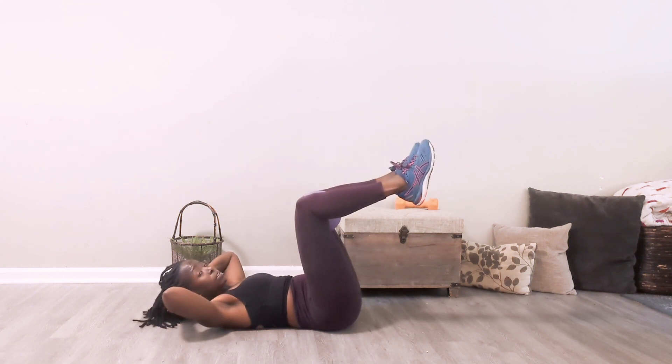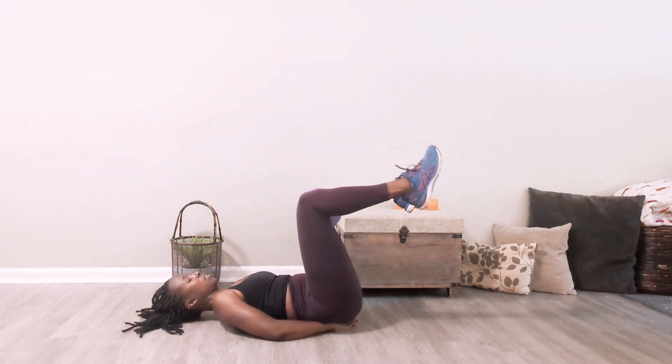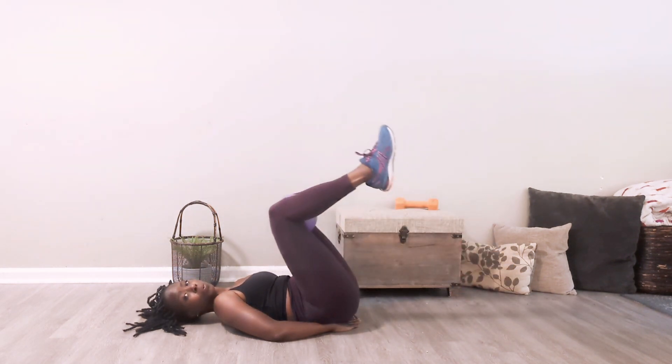Now transition. Legs can go straight up or they can remain tabletop. I'm going to keep my legs tabletop for this. Another modification is putting those hands underneath your back and lowering your legs right back down.